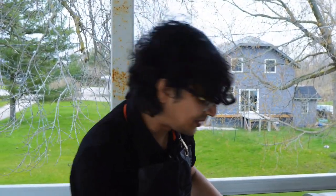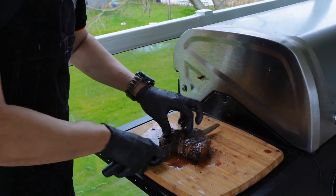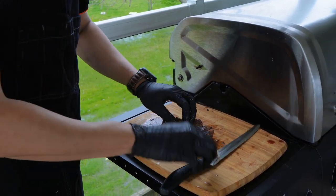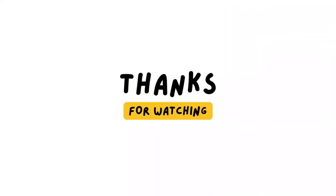Let's try this beef sirloin steak. It's a good recipe and it really looks like a beef sirloin steak. Thank you.